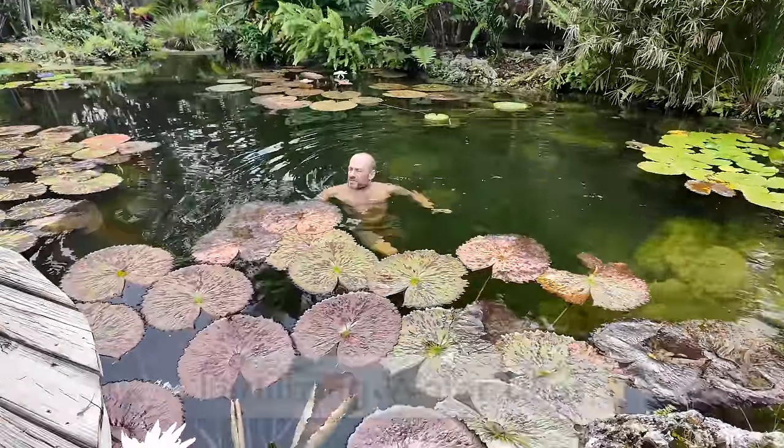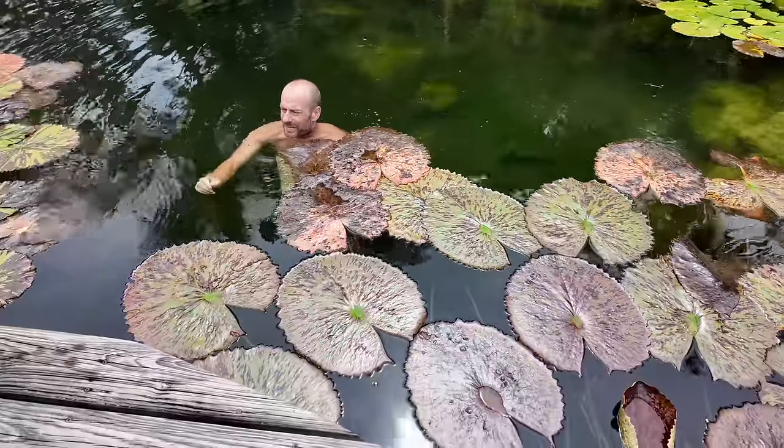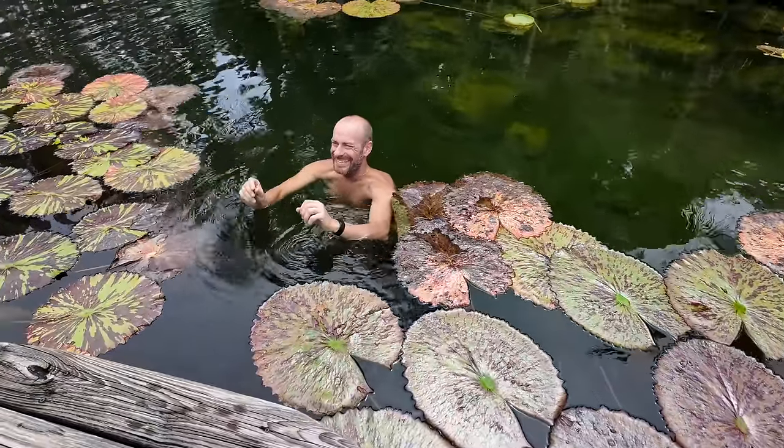It's a pond you can swim in. Bring that bucket close to me or hand me the fertilizer. Will it dissolve immediately? I hope not. This is my first time using it.